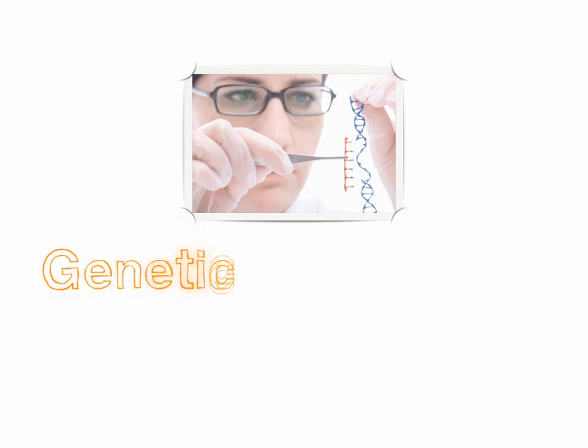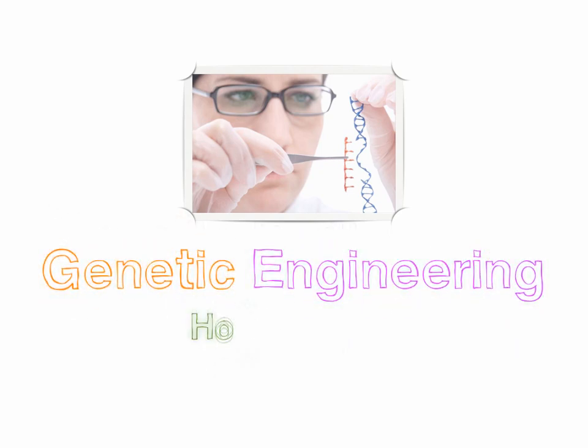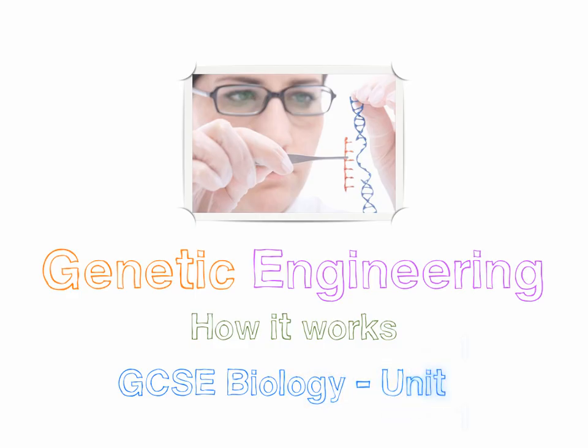In this video, we're going to talk about genetic engineering and how it works. This video is a first for me because it's to do with GCSE biology and this is Unit 1.